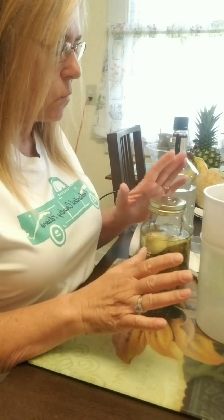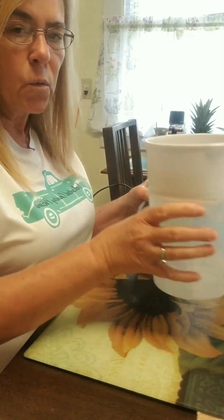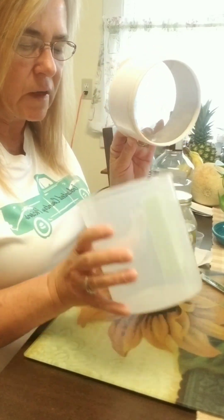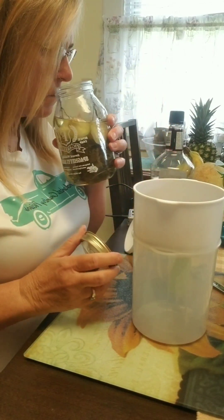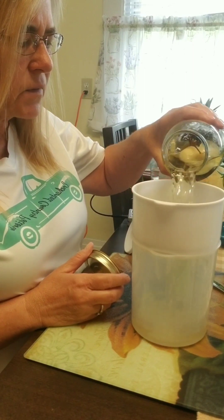Now let's look at what we're going to do — I have this one that's finished. We're going to strain it. I love using this; it's a nut milk strainer. It goes into here and has a pour spout, so it makes it easy. I'm going to pour this in there.